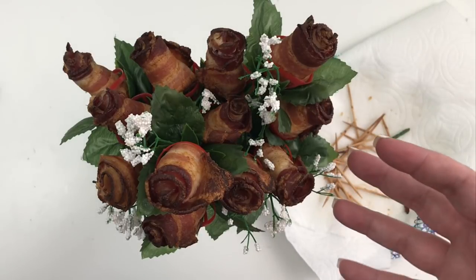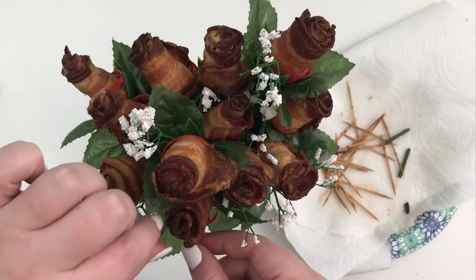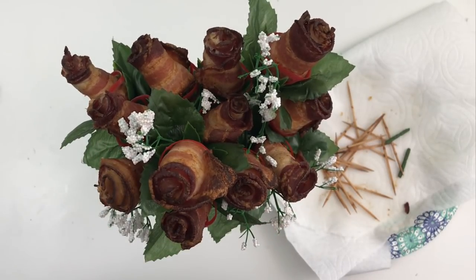This would also be great for Valentine's Day — just saying. I should have done this two weeks ago so you guys could have had this idea for Valentine's Day. If you like this video, I hope you hit the like button. If you want to see more of my videos, hit that subscribe button. And happy planning — bye!